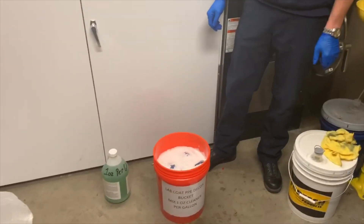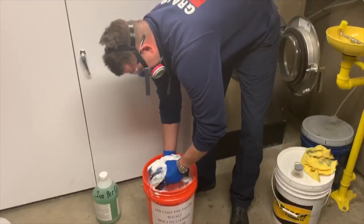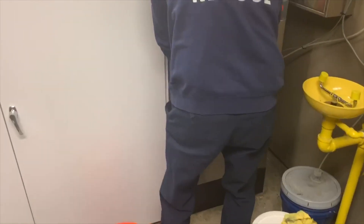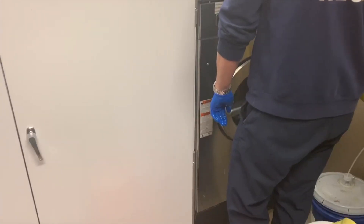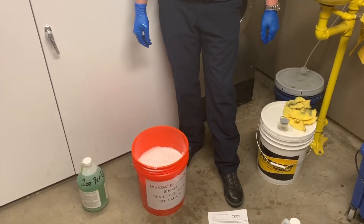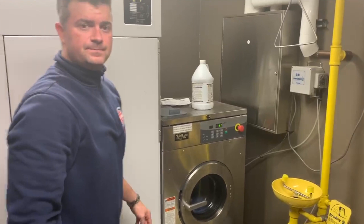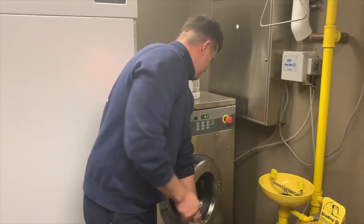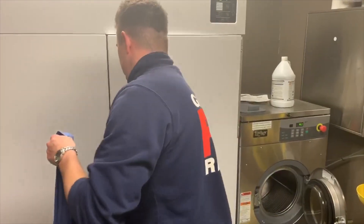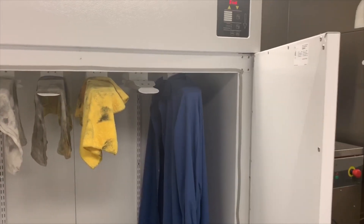Now that we've waited our 10 minutes, Justin is going to take the lab coat and throw it right in the extractor. We're going to run the extractor on the normal cycle, let it run through, and then take the solution and dump it down the drain. This solution can be used for multiple coats if we have four or five that all need to soak, but after you start the wash, dump out the solution and start fresh. The gown has been deconned with the solution and run through the extractor — we can simply take them out and hang them in the dryer, turning it on just like we normally would with our bunker gear. Once the coats are dry, put them back on your apparatus and reuse them.